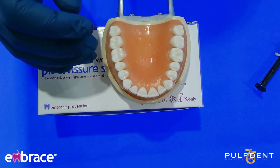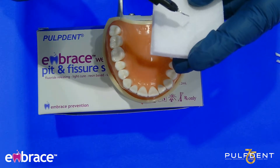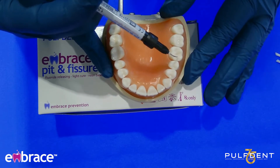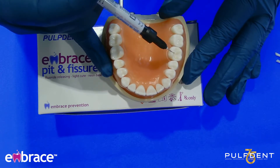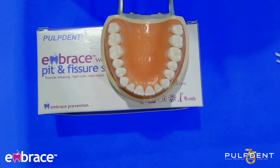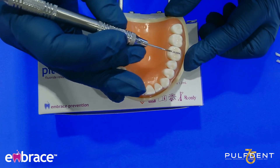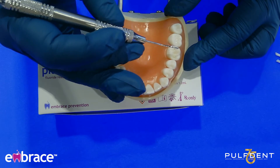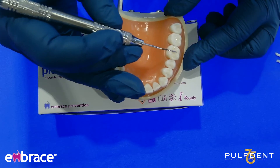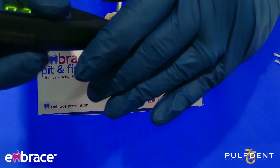I used the off-white. I'm going to use the natural shade now so you get an idea of what it looks like. I'm going to extract a little bit on my gauze. I'm going to take my explorer once more and make sure I get the sealant into all of the tiny cracks, grooves, and fissures. Again, if you have a lingual groove, buccal groove, or buccal pit, you want to make sure you're getting some of the material in there as well. We're going to light cure again for about 20 seconds.